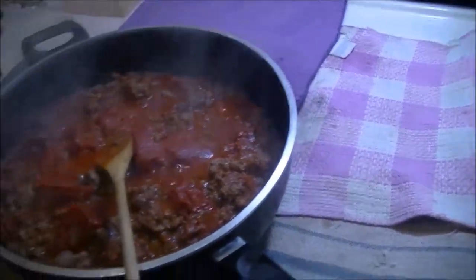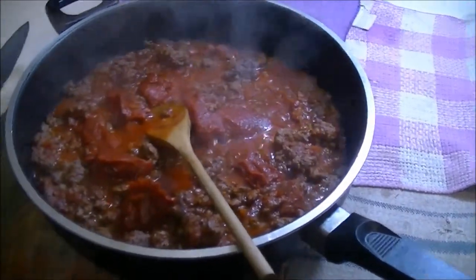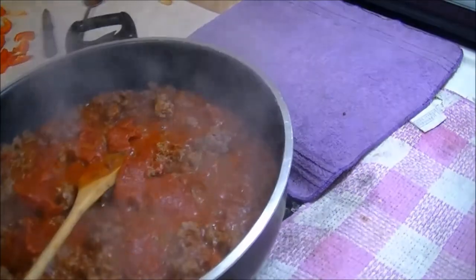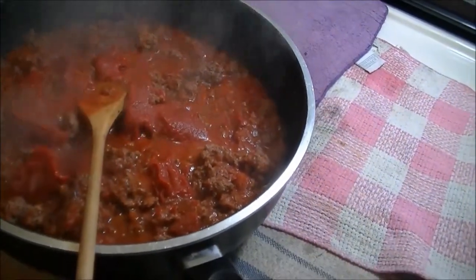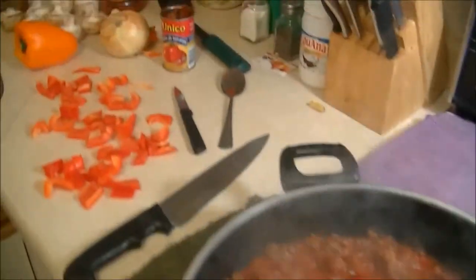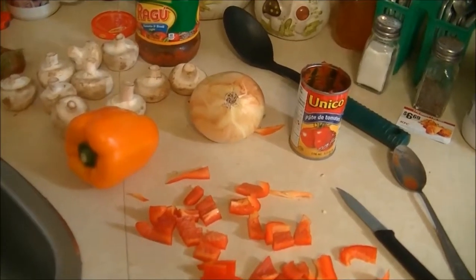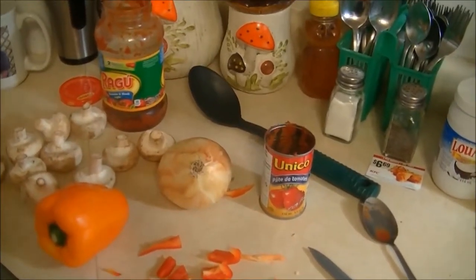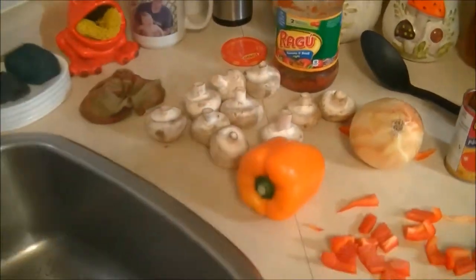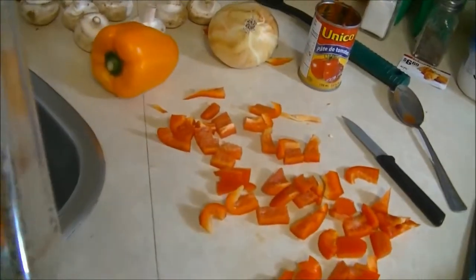Here's how you make an elk spaghetti sauce from elk hamburger. I've got the hamburger in there. I've already put in a can of tomato paste, red pepper cut up, orange pepper cut up, and the spaghetti sauce is in there now with the elk hamburger. I cut some mushrooms and diced the onion and put them in. I added garlic pepper to the meat when I first started cooking it — it gives it a little bit of flavor.